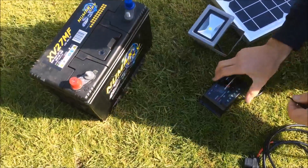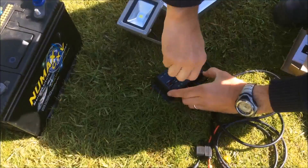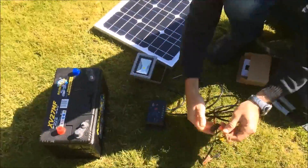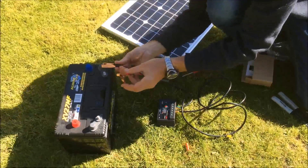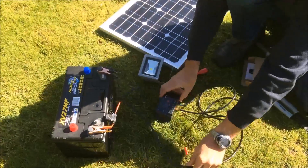Next, we're going to connect the charge controller up to the battery. We have a two-metre cable here with crocodile clips on the end of it. The red goes to the positive on the charge controller, and black goes to the negative on the charge controller. Then the black crocodile clip goes on the negative side of the battery, and the red crocodile clip to the positive side of the battery.